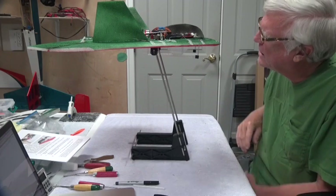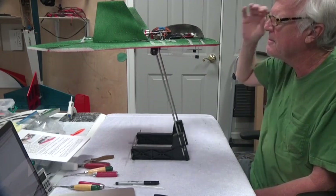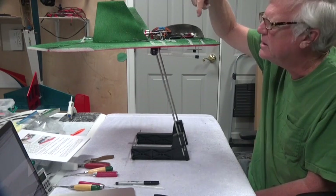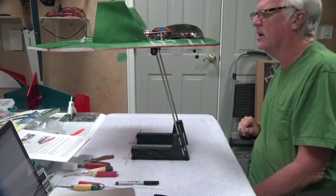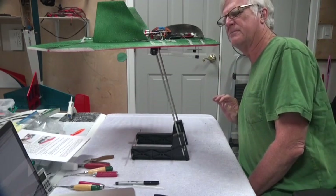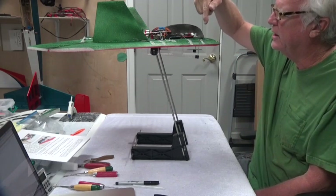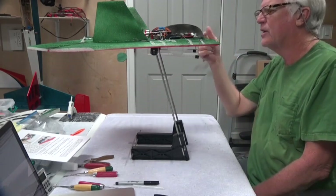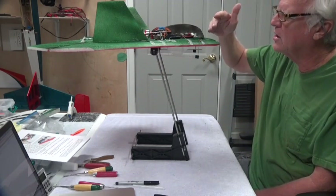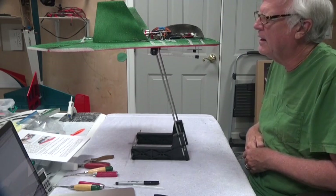I thought about shaving it, but I don't want to shave it too much because then the canopy will sit further down and it'll be hard to get the battery in and out. So what I plan to do is hold it in place. I have the front marked where the canopy is going to be, and I'm going to hold the canopy in place, glue it, and then add glue on each side to fill that gap in to make sure the glue is holding across the entire front of the canopy.